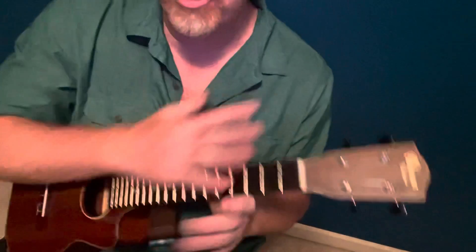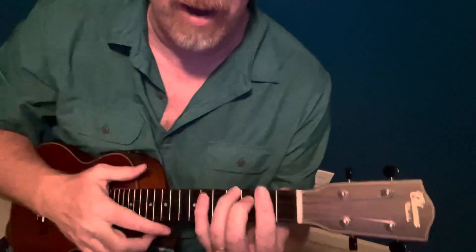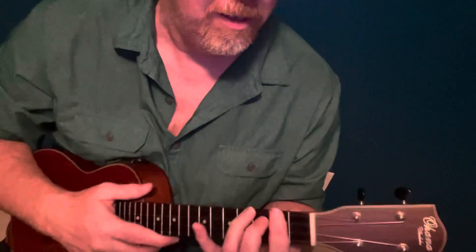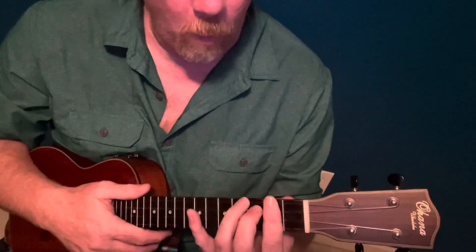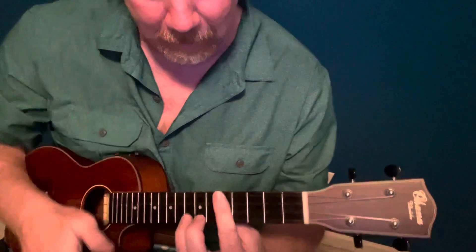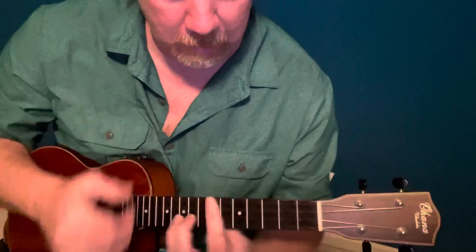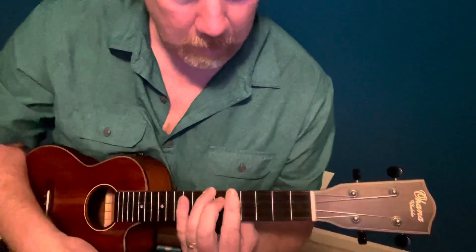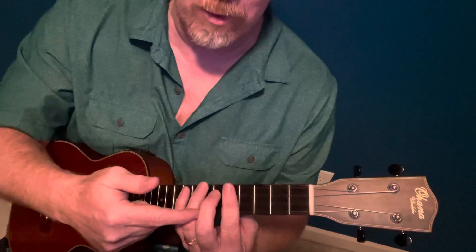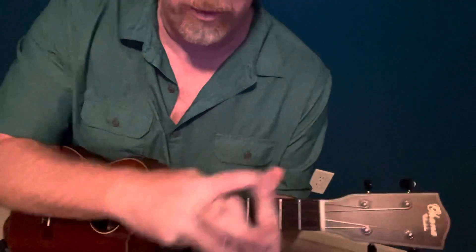There's multiple ways you can do that. You can move that whole shape — the one I'm just showing you right there, that's actually an A shape, but it's a B once you add the bar across. So if you wanted, you could start down here and do Ds down here. Whatever key you want to do it, find the first chord and then do that shape and that form for all those chords in that area.